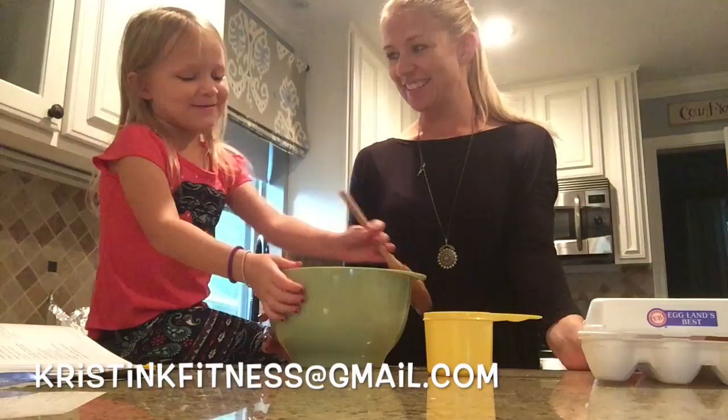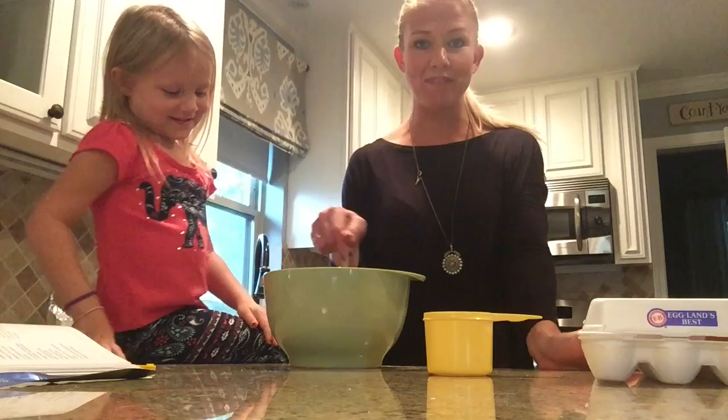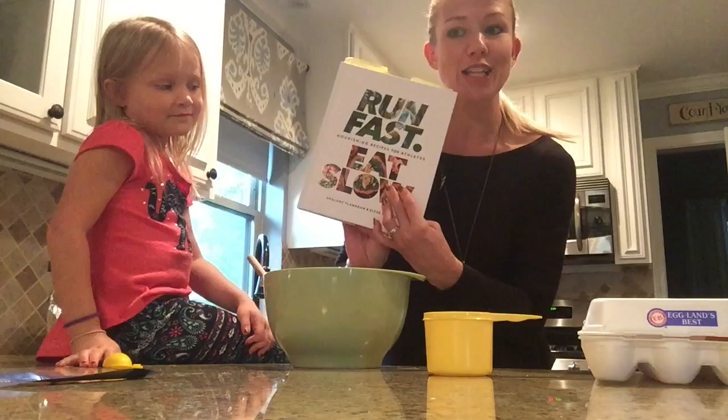Hi y'all, it's Kristen Kotzebue. Today we are going to be making superhero muffins. So today we're making superhero muffins from my new cookbook called Run Fast, Eat Slow.